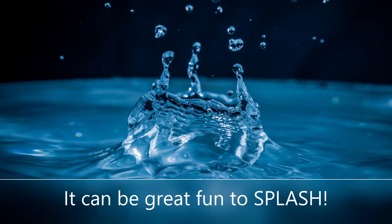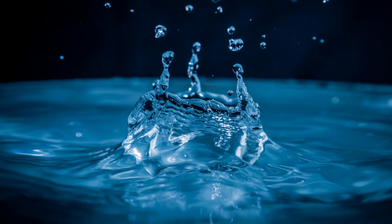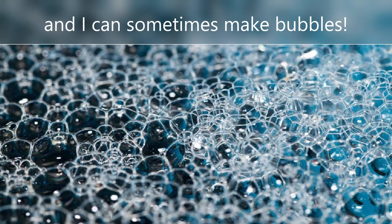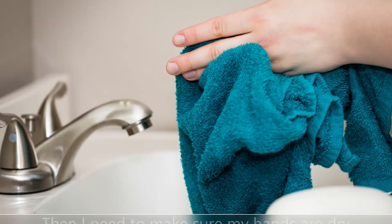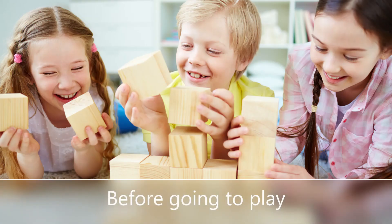It can be great fun to splash. The soap can be so slippery. And I can sometimes make bubbles. Then I need to make sure my hands are dry before going to play.